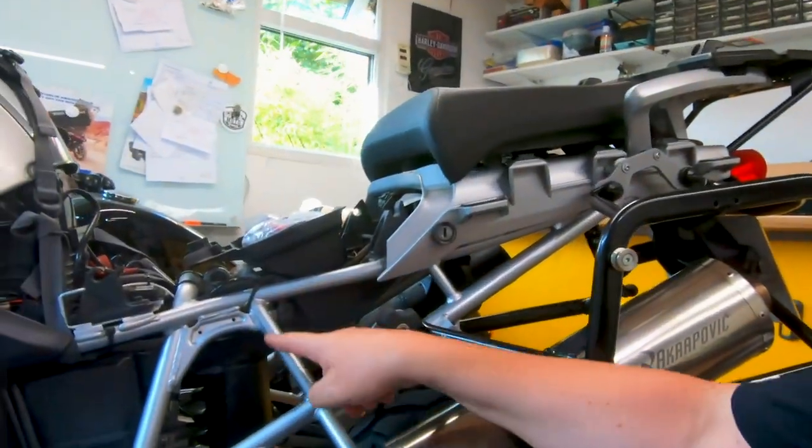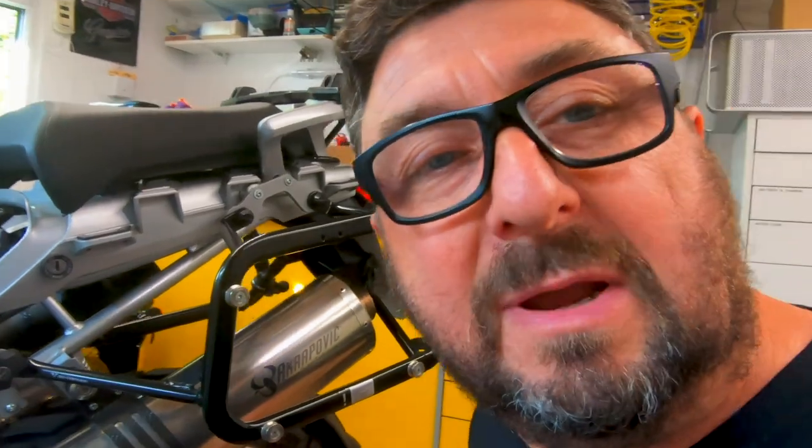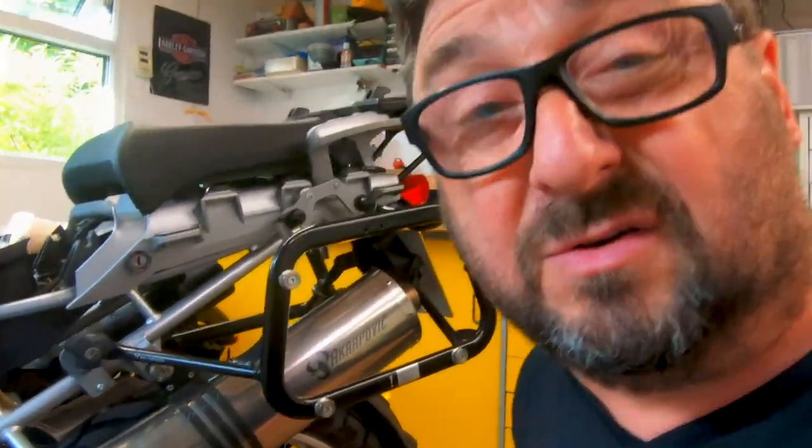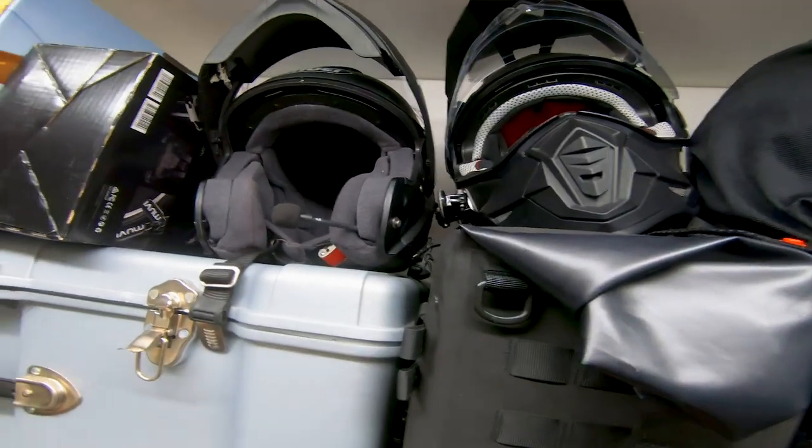Swapping the rear suspension over is really not a big job — there are just two bolts in there. And since I have to take the back wheel out anyway, it really doesn't matter, so one job, get it all done in one go. And since I have to do a little bit of rewiring of my helmet because I want to do some vlogging, I have to change my microphone setup over from one helmet to the other.